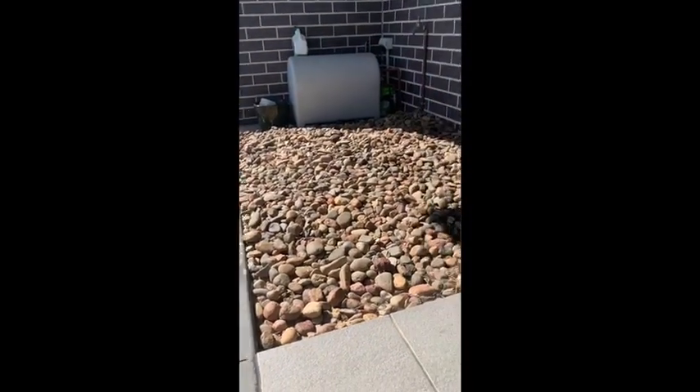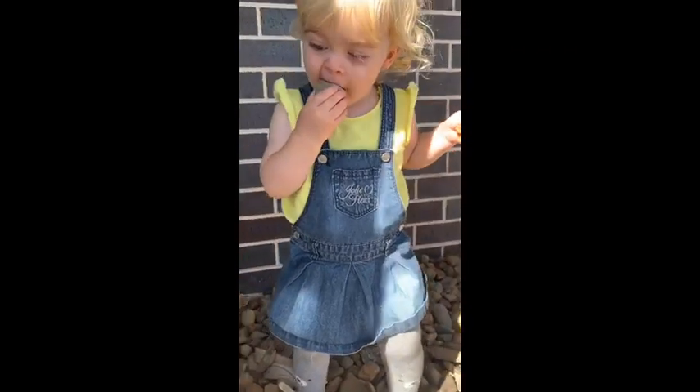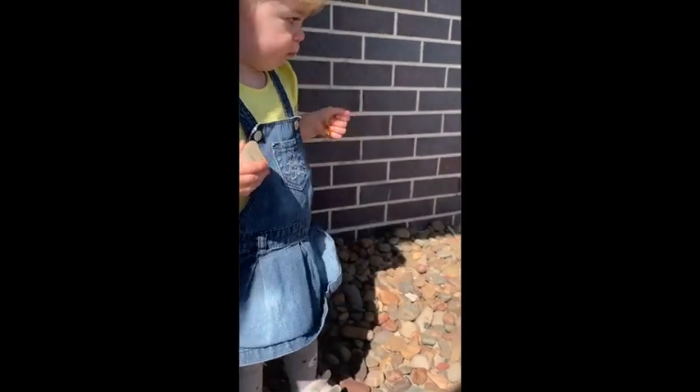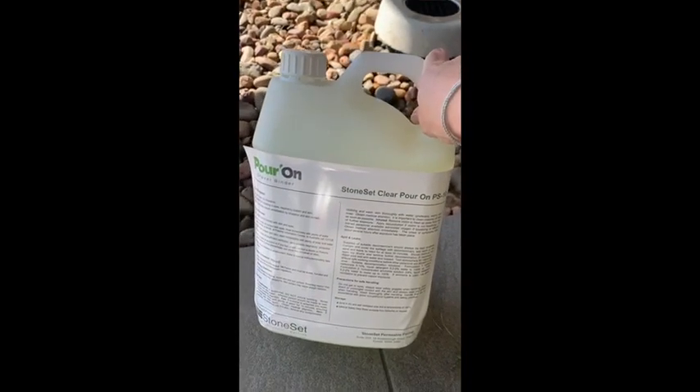Seeing as we've got some time at home, we thought we would tackle a bit of a garden project — this problem area here. It's just a pile of loose pebbles which our daughter keeps picking up and putting in her mouth. It's really not a very usable area; we'd like to be able to put a table and chairs out here but we can't because it's uneven and loose stones. So we're going to use the pour-on gravel binder in clear, and before that we're going to swap the pebbles out for some cooler black rounded ones.